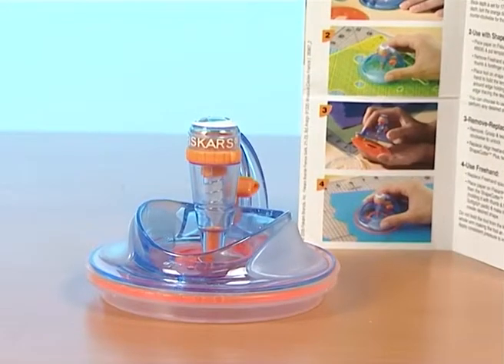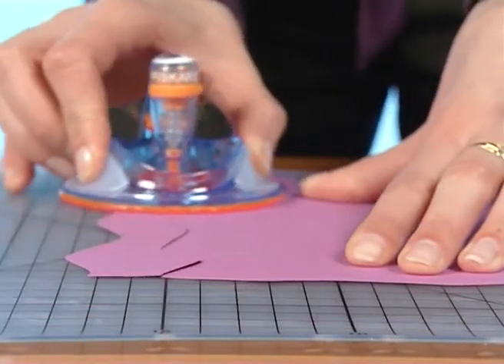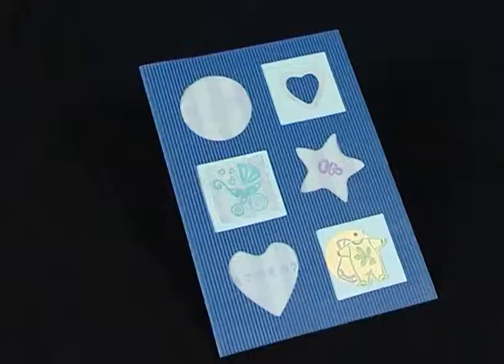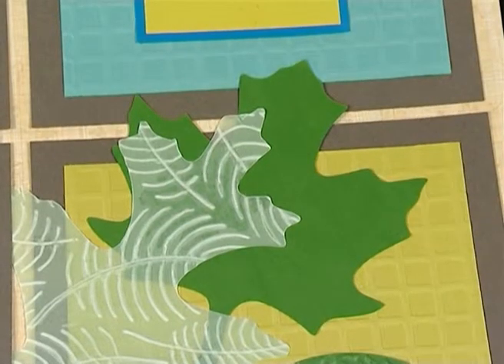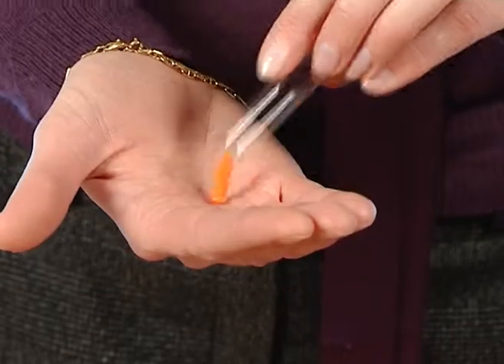The ShapeCutter Plus enables you to create a variety of shapes easily. It can be used on a lot of materials up to a thickness of 210 grams: paper, photo, card, and foam. For textiles, double them with a sheet of paper stuck with temporary adhesives.